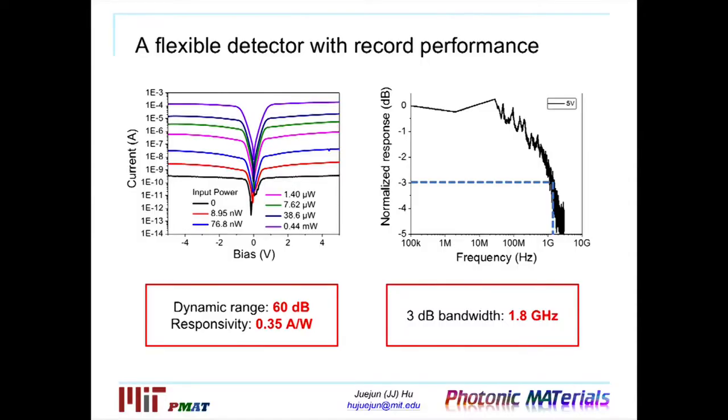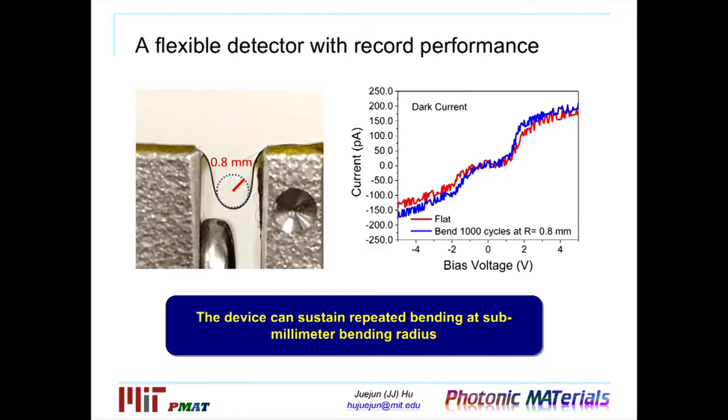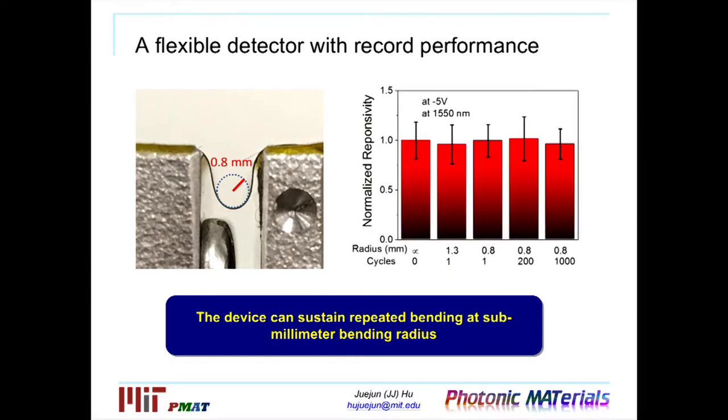To verify the enhanced performance, we performed various measurements. The current-bias curve in dark versus illuminated conditions demonstrates that this detector can respond to a wide dynamic range of over 60 dB with a responsivity of 0.35 ampere per watt. We also measured the speed, showing a 3 dB bandwidth of 1.8 gigahertz — representing the fastest flexible detector ever reported. In terms of mechanical properties, you can bend these devices down to a bending radius of one millimeter and repeat this bending cycle thousands of times, with the dark current showing no change, meaning the material is not getting degraded, and optical response also shows no change despite mechanical deformation.